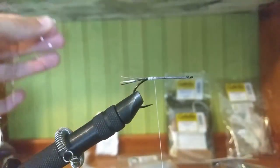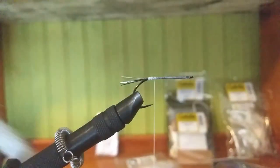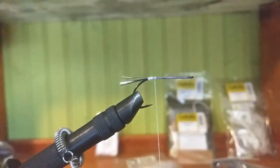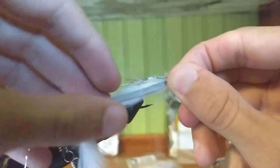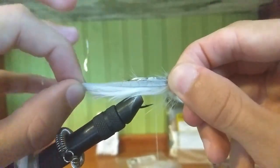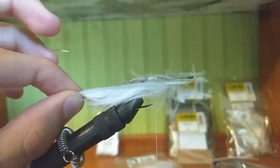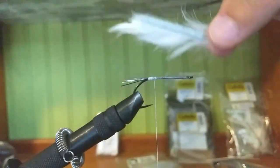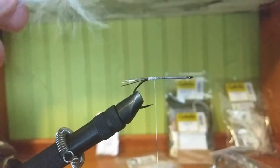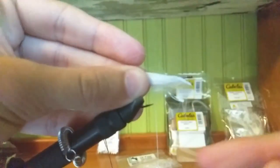Then take our rabbit zonker — not cross-cut, just normal strips. Line it up so it goes right to the eyelid almost, and then probably go another two centimeters past the flashabou. Cut it diagonally so you get the flow, rather than going straight across.